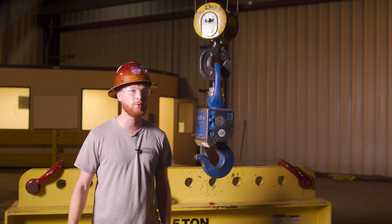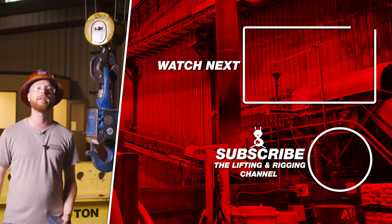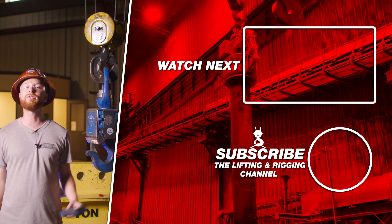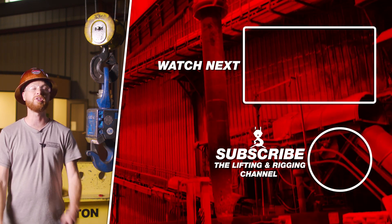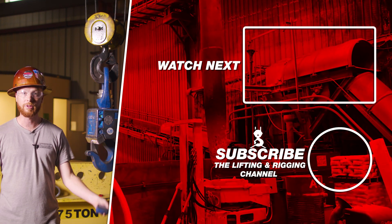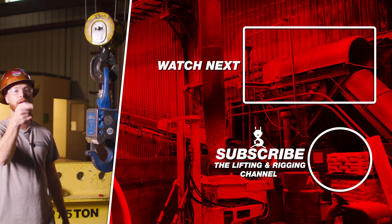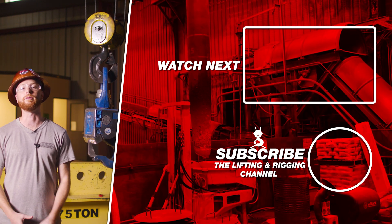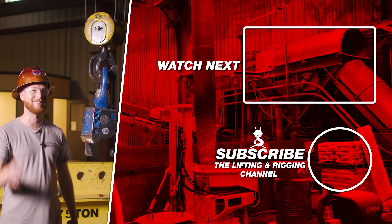If you found this video useful, informative, or entertaining, hit that like button so we can get this information out to everyone who needs it. Subscribe and hit the bell so you never miss a video. If you have a question, drop it in the comments so we can get you an answer. Remember, safe rigging is smart rigging. My name is Ben — stay safe out there.